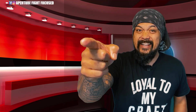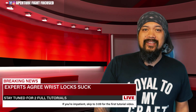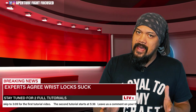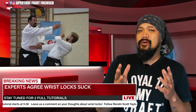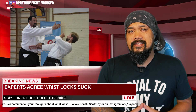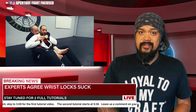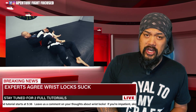Wrist locks suck. Now there's a couple of ways to interpret that. One way could be thinking they don't work — and certainly there's good reason to think that, because there's no shortage of videos of improbable wrist lock techniques being demoed in unrealistic ways. But for a great number of you who already know the term, wrist lock sucks probably means they're horrible, horrifically painful techniques to get caught in. Wrist locks suck.